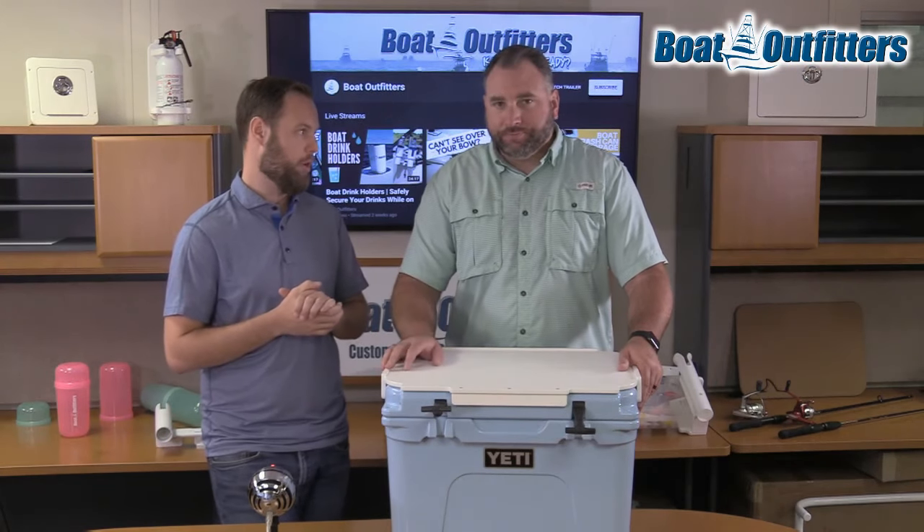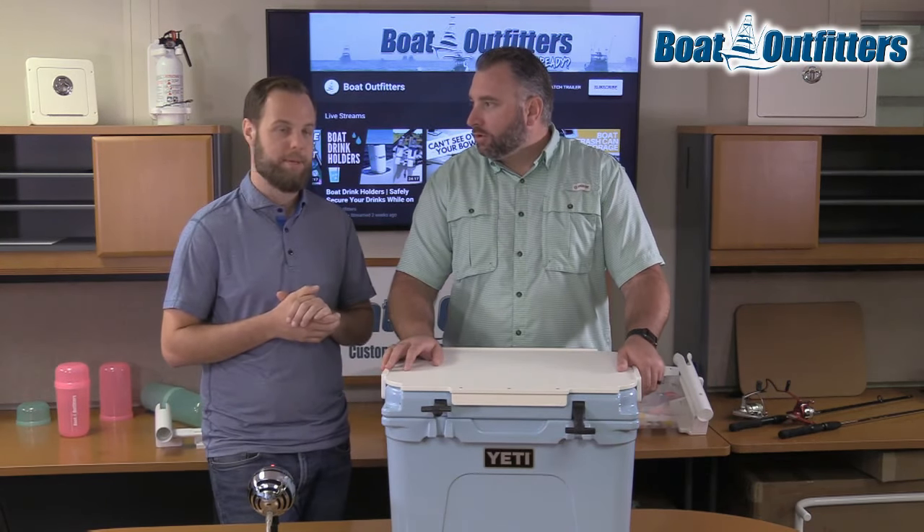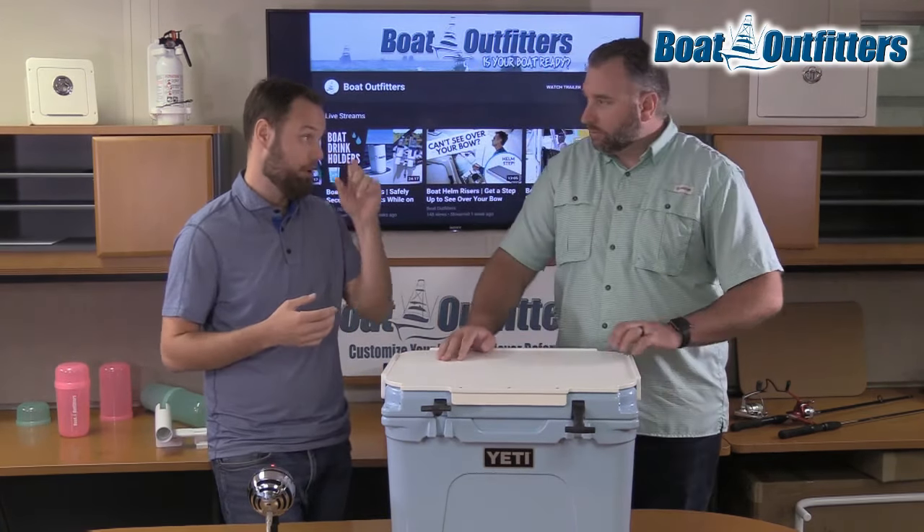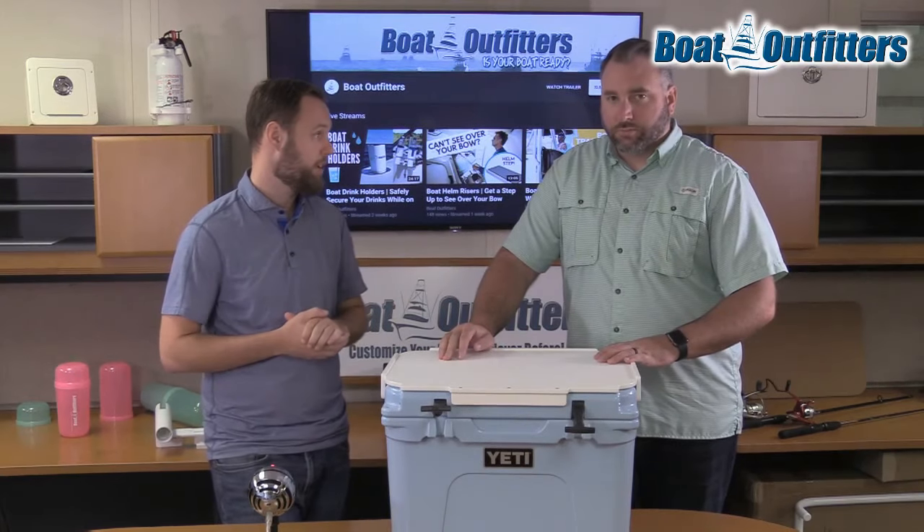So 95% of Yetis in circulation — assuming you don't have an extremely large one — we would have a version that would fit.